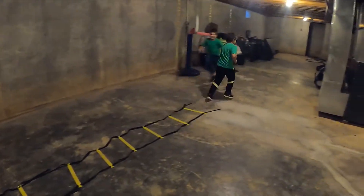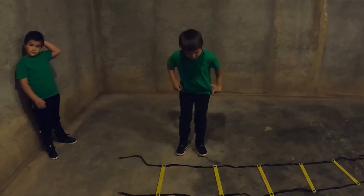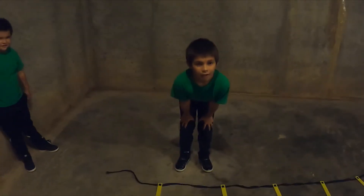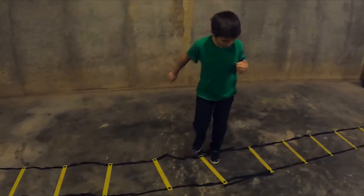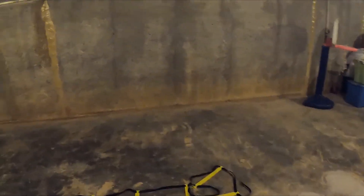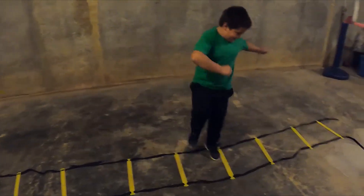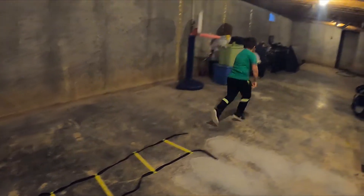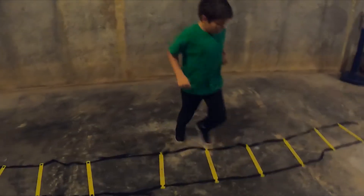Good job, keep going. All right, now we're gonna do in and out, and when you get to the end turn and go. Just try to work on the explosion, taking off as fast as you can. Ready, go - in and out. Come on. Explode - don't step on the ladder when you explode. Come on, fast feet, fast feet. There you go. Challenge yourself. Make sure you get past the ladder and then turn and go.